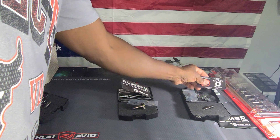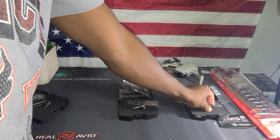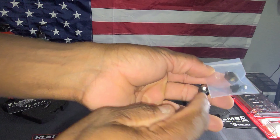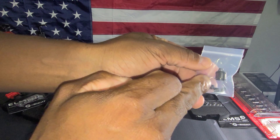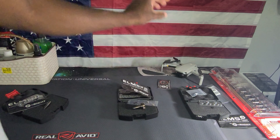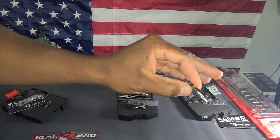G-Sight has also released what they're calling their ELMS Plus. Essentially what it does is it gives you an extra end cap and also the rubber part that goes on the end, so that you can continue to replace them — there are 5 in the package. It extends the life of these cartridges. These will not damage your firing pin; you can do it over and over again. This rubber cap will wear out probably before your firing pin will.